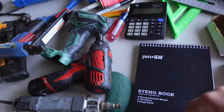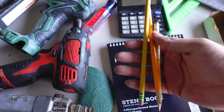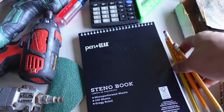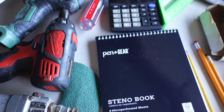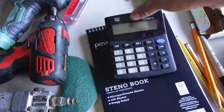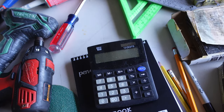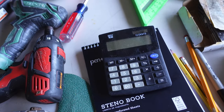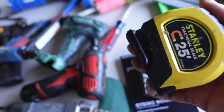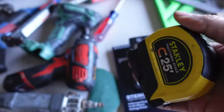You're going to need a notebook to jot down your box design, pencils — always have a lot because you'll lose them — a marker for side notes, a calculator to figure out your formulas and cut list, and tape measures. Always have at least two or three tape measures because you're always going to misplace them.